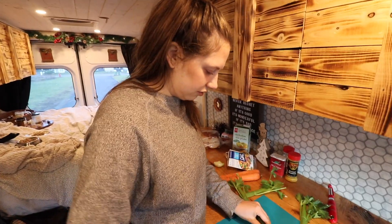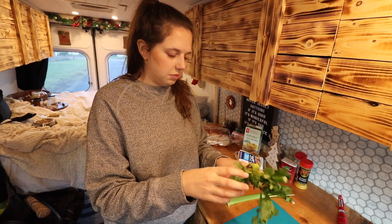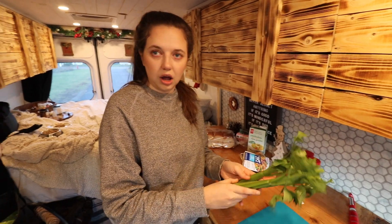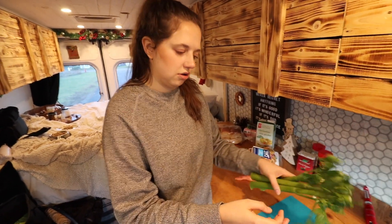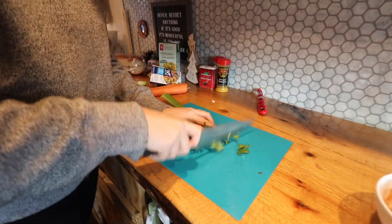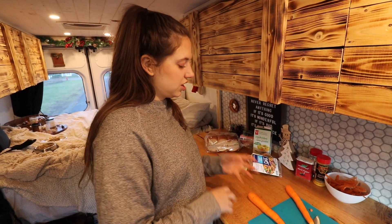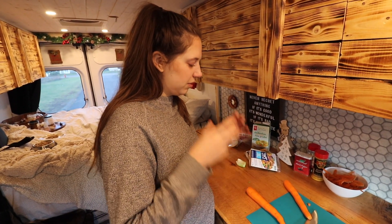Okay, now the celery. I actually like to use these tips — I know everyone cuts them off but I really like them when we make our fake tuna, and I think I'm going to put them in the soup. For the carrots, you can cut them normally, but for soup I like to cut them in squares.